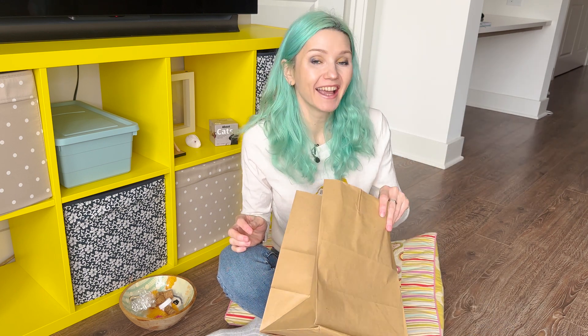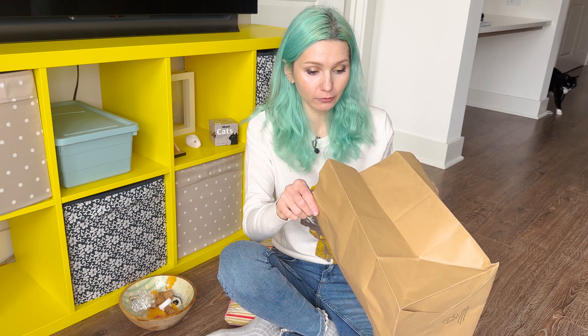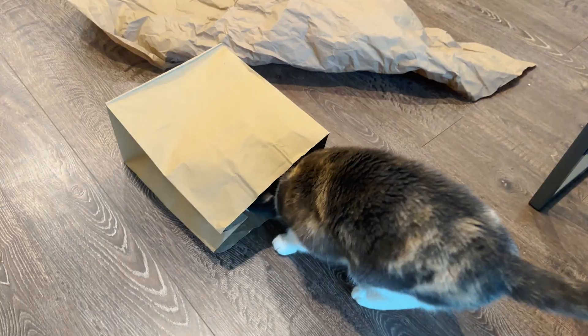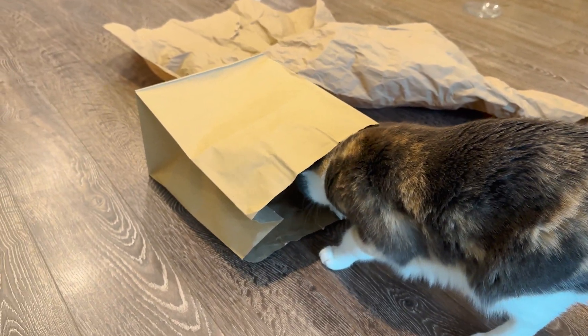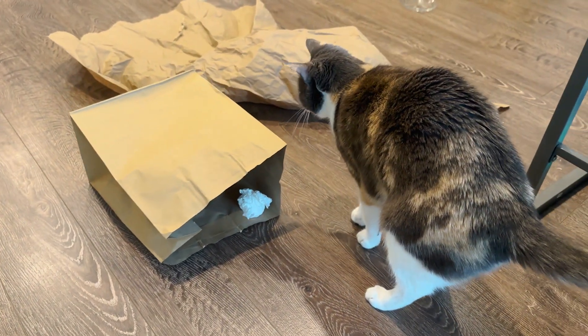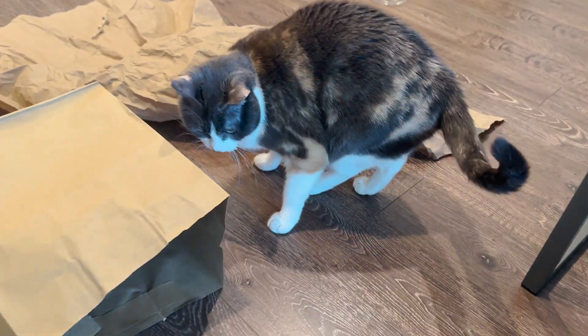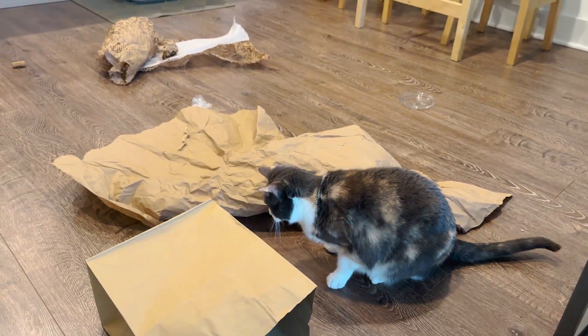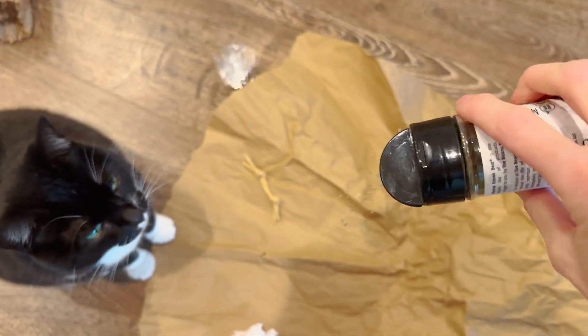Here you go — a new cat toy! She likes it, and your craft paper bag fort is ready. Don't forget you can add catnip, silvervine, or valerian root for more fun. You can also put toys or treats inside the paper bag and let the kitties forage for them.